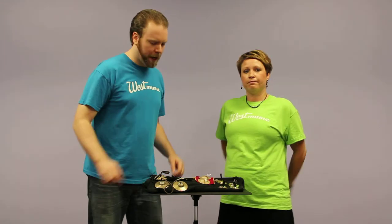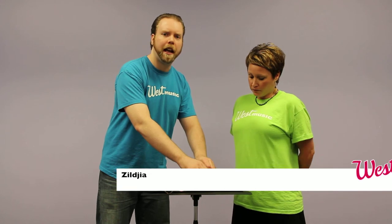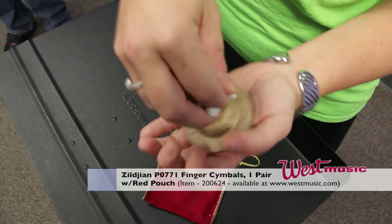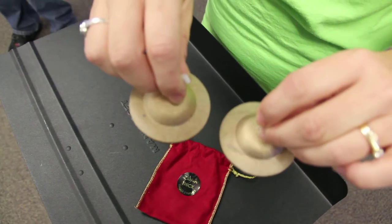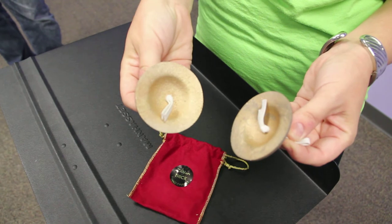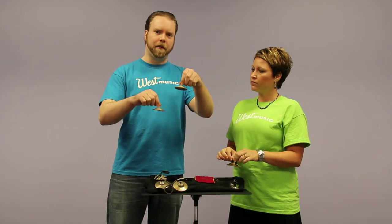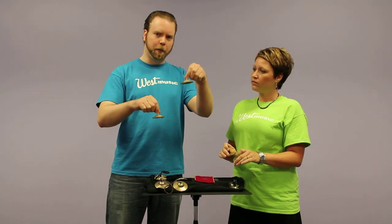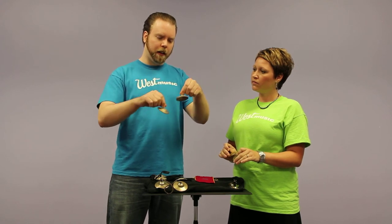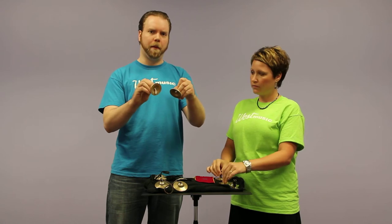The next ones we're going to talk about come from Zildjian. These cymbals are fairly thick — a little bit closer to the cast Basic Beat cymbals, and definitely thicker than the stamped ones. So again you're going to have the high pitch and a little bit longer sustain. These also have a little bit more of a traditional look to them.